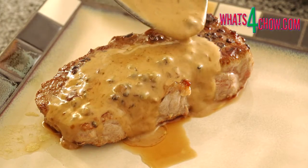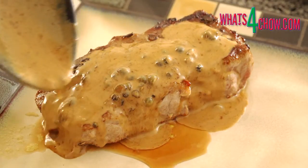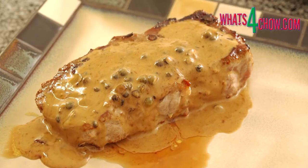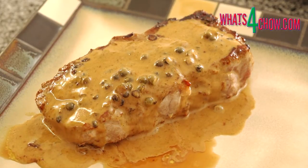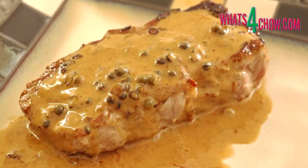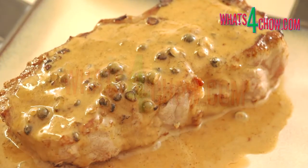Spoon the sauce over the steaks and serve immediately. This recipe is available in full printable format on our website whatsforchow.com. Thanks for joining us today. Please subscribe to our channel and we'll see you again tomorrow.